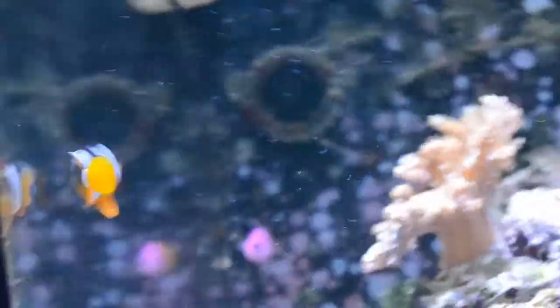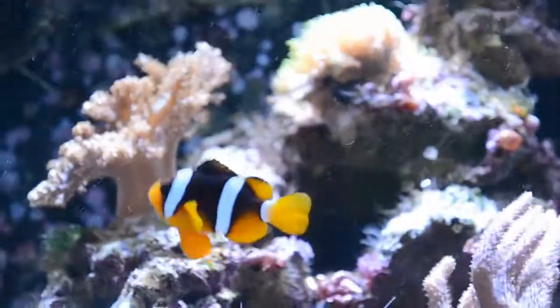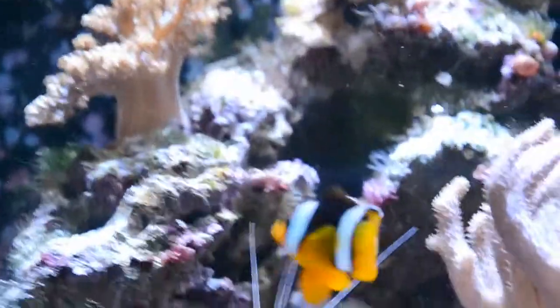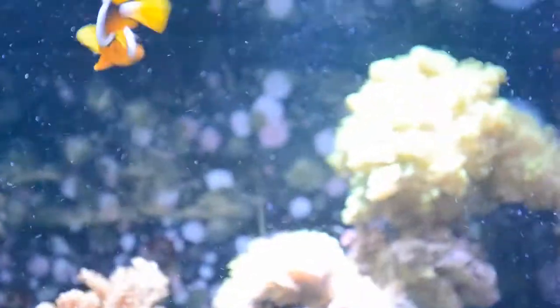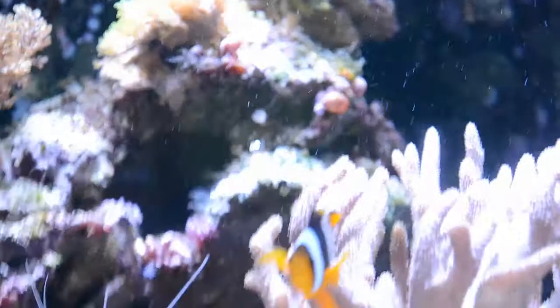One thing you have to notice about Clarkii clownfish is that they do get pretty big, but you can actually get them in pretty small sizes, like I have right here. It will take close to one and a half years to get them to a little bit more of an adult size — not fully adult — but it will take some time, and they actually do get kind of old.